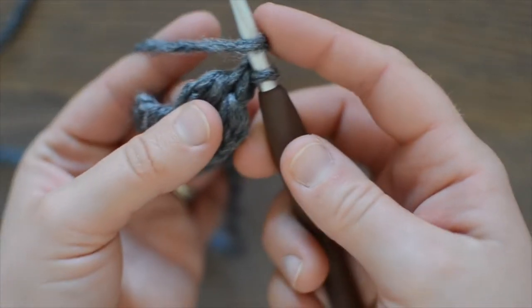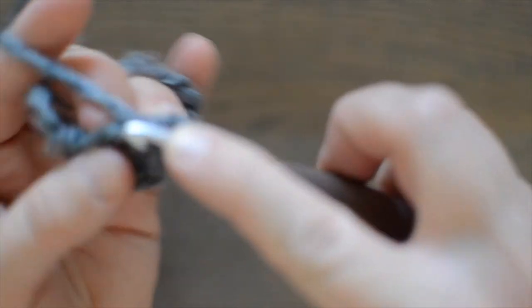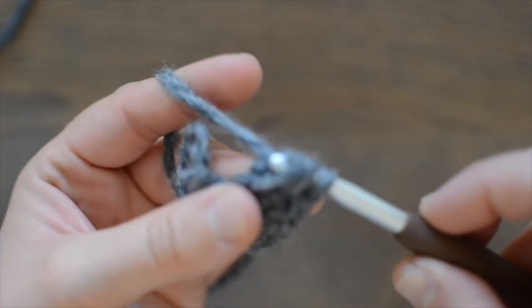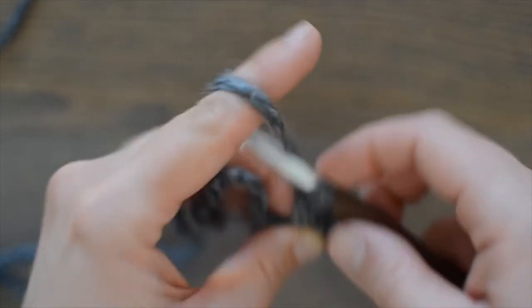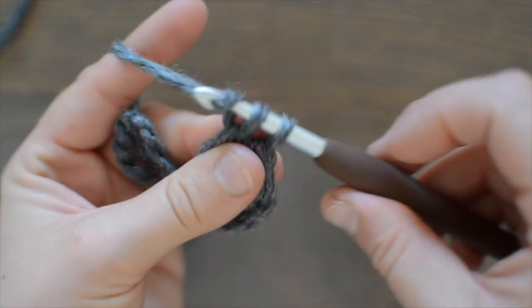The chain three will always count as a double crochet, by the way. Now we're going to continue to work in the chain one from the previous stitch in order to add every double crochet to your foundation chain. Yarn over, pull through one. Yarn over, pull through two. Yarn over, pull through two.